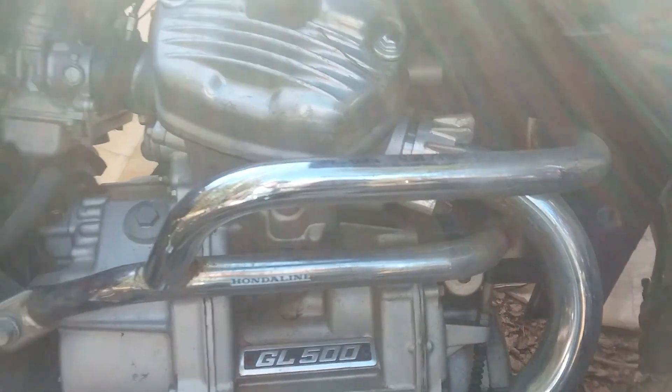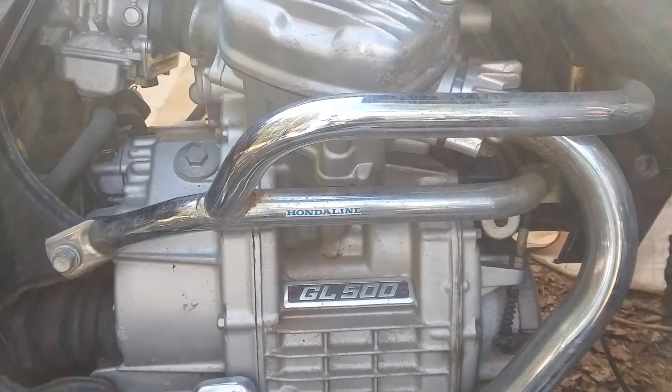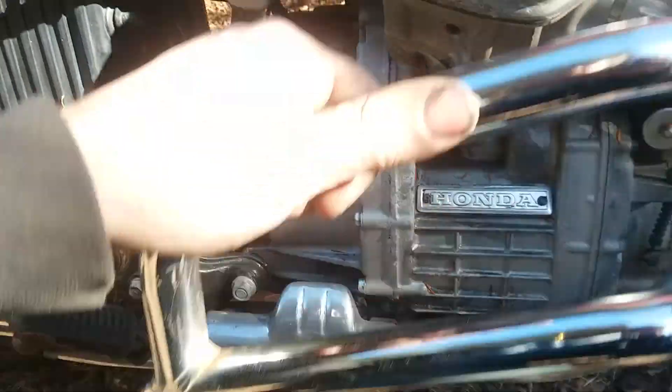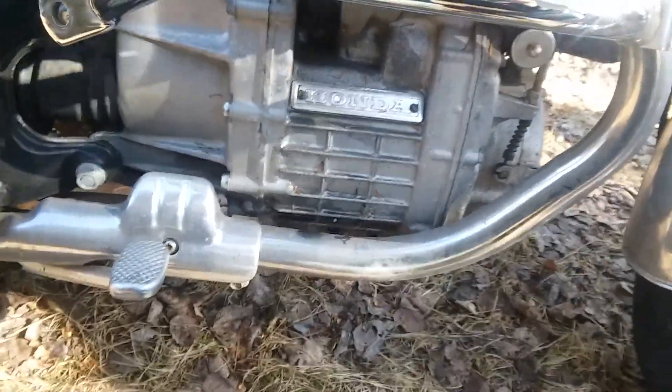The other side is just like this but flipped around — they're completely symmetrical and really easy to install. I have another bike over here. This is not the interstate model so it doesn't have fairings on it, which makes it easier to show you this. So here's that crash bar we were talking about.